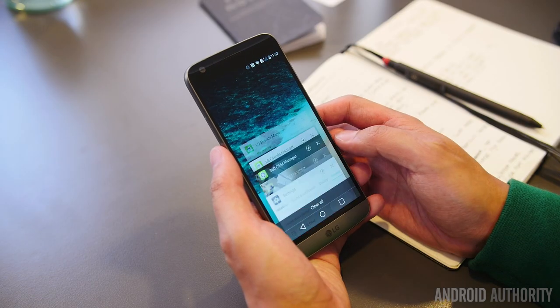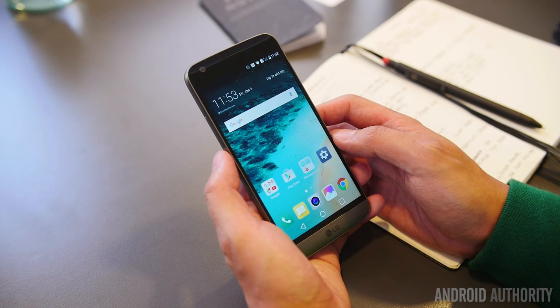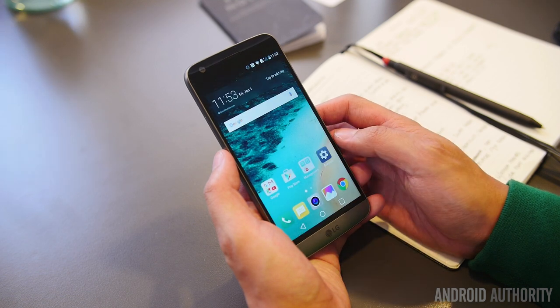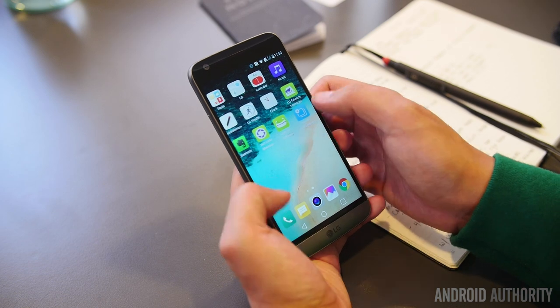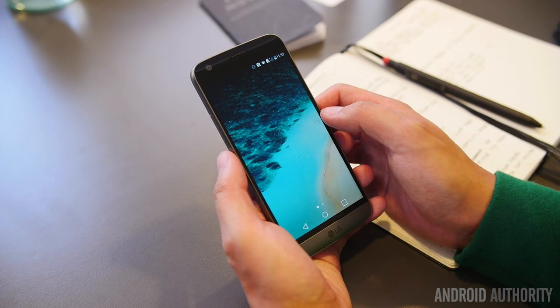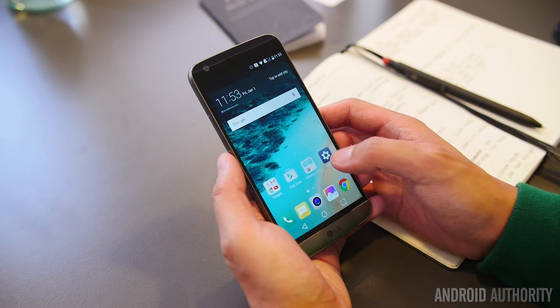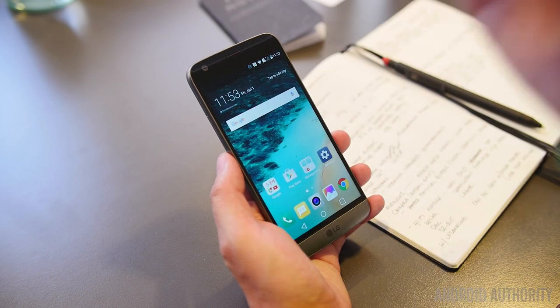Underneath the surface is a Snapdragon 820 — one of the first phones to come out with this new powerful processor — along with the Adreno 530 GPU and 4GB of RAM to help with all of the multitasking. These specifications are going to help power a brand new ecosystem for the G-Line. We did have a good time with this phone thus far, as we had no issues with the way it moves along very smoothly and very nicely.